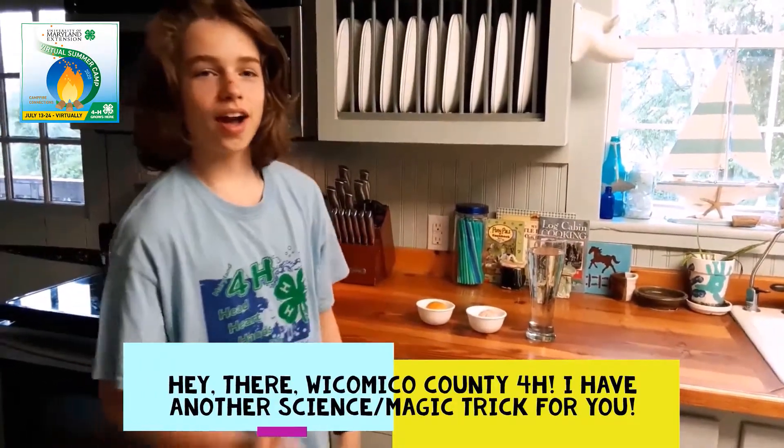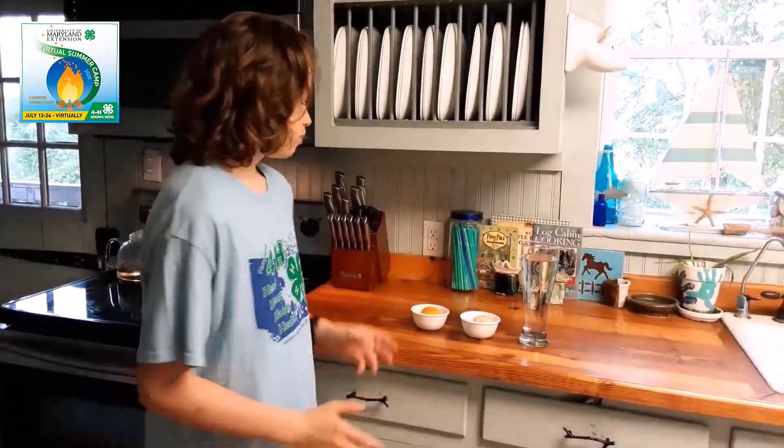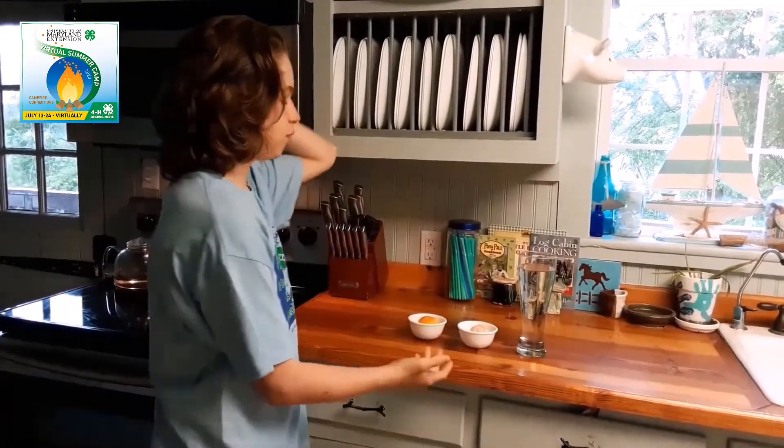Hey there at Comico County 4-H. I have another science magic trick for you. I'm going to make one orange float and another one magically sink in this glass of water.